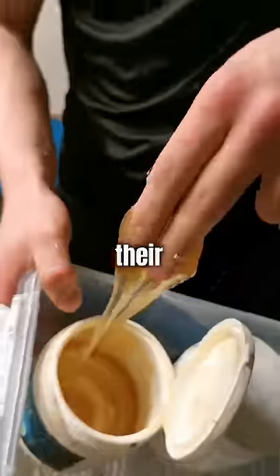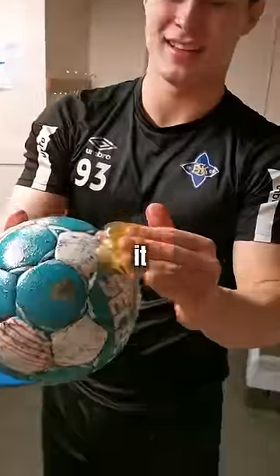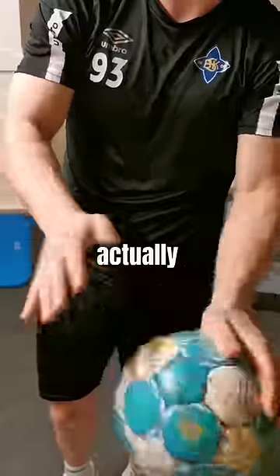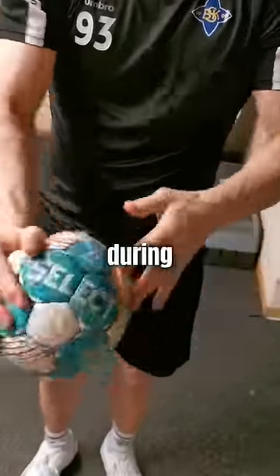This is how handball players prepare for their match, dipping their fingers in this weird-looking goo. You can see him smear it all over his ball so it's evenly coated, making it extra sticky. But this goo is actually necessary as it gives him a much better grip, making sure he doesn't drop it during any of his plays.